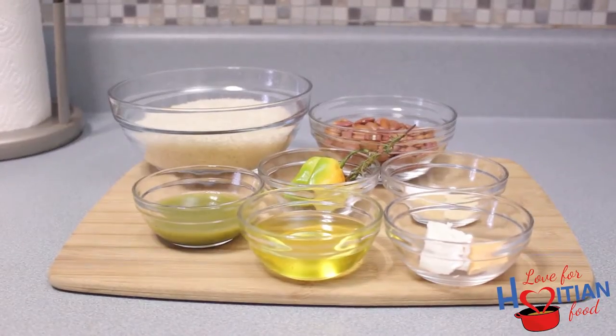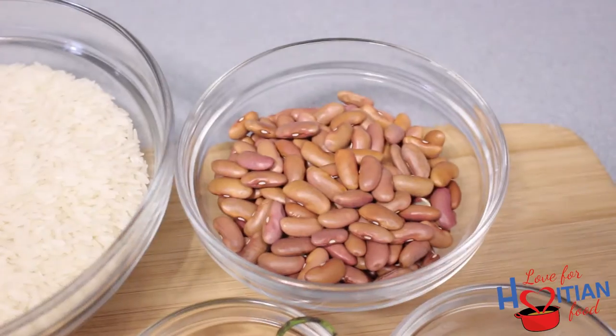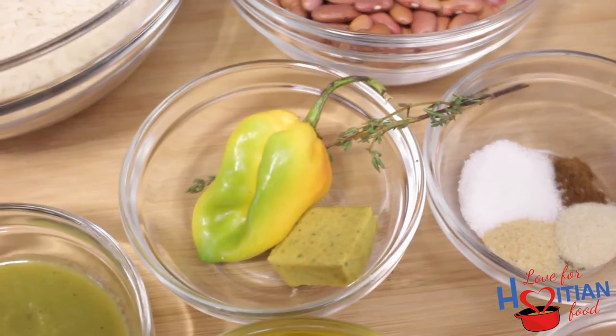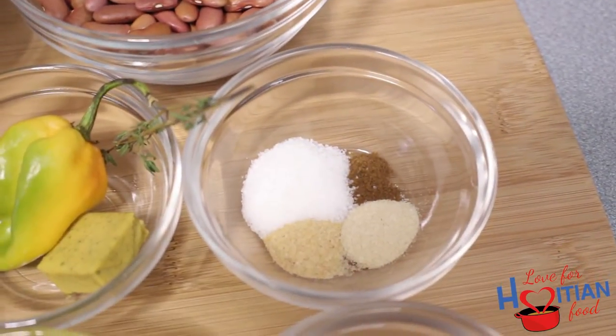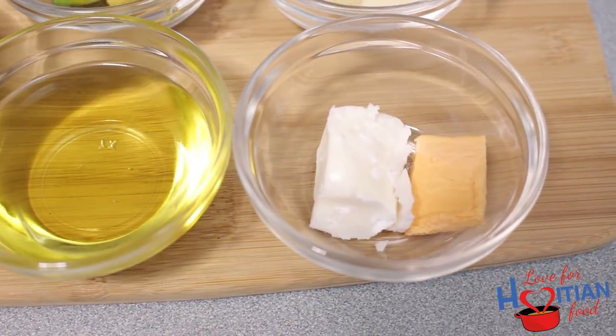To make dillé collé, you will need long grain jasmine rice, red kidney beans, épis, hot pepper, bouillon cube, thyme, oil, salt, garlic powder, onion powder, ground cloves, creamed coconut, and cooking margarine.